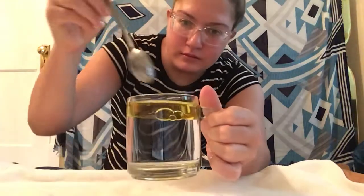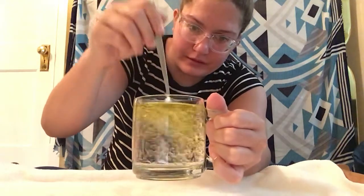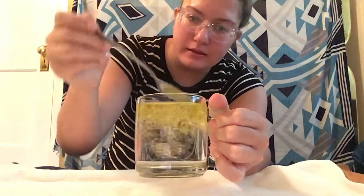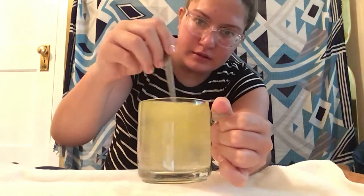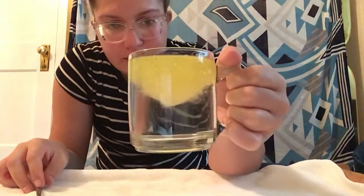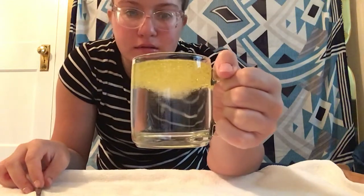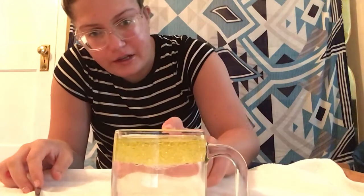Now if you try to mix it together, you can see that it forms little bubbles and doesn't mix with the water because the oil is really thick. Now the oil and the water are a little bit mixed together but not fully mixed together because one's thicker than the other. And now you can see that the oil is sitting on top of the water again, as it always floats to the top.